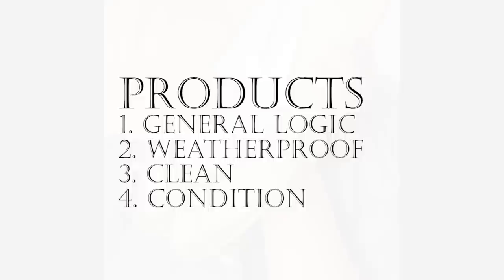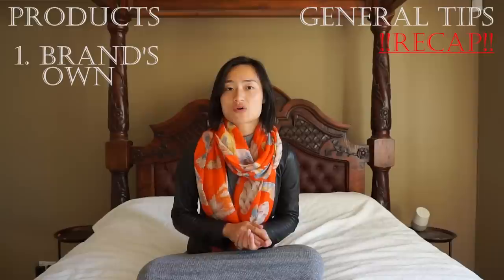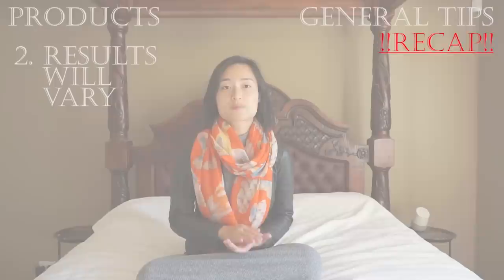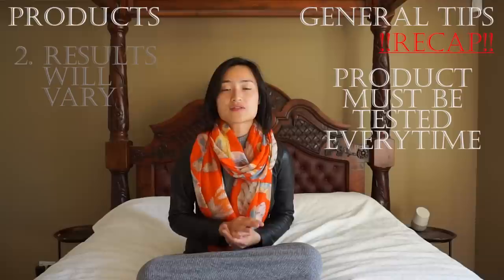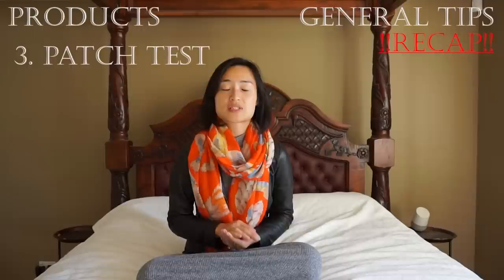We're now about to start the section where we look at products, and before I jump in I want to tackle five general tips — these are exactly the same as what I mentioned in my handbag video, so feel free to skip if it's fresh in your memory. First, if your brand stocks its own care products, always use it because it would have been specially formulated with their leathers and fabrics in mind. Just because a product worked well on one material or one brand doesn't mean you'll always get perfect results. So linked to that, it's important to perform a patch test: apply a small amount of product on a tiny inconspicuous location on your shoes and apply as per instructions. 24 hours later, if it hasn't changed the colour and texture, it's safe to proceed applying it all over your shoe.